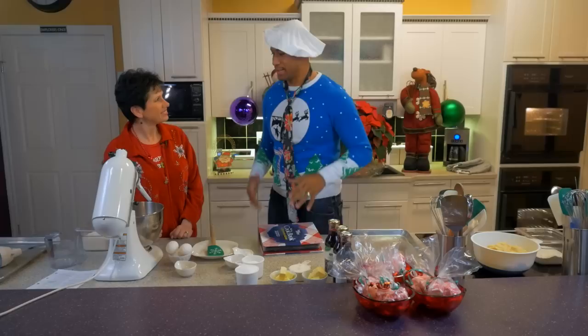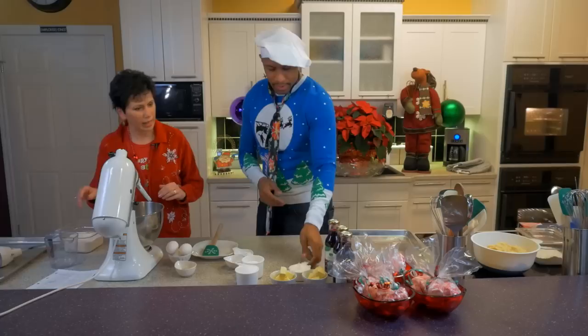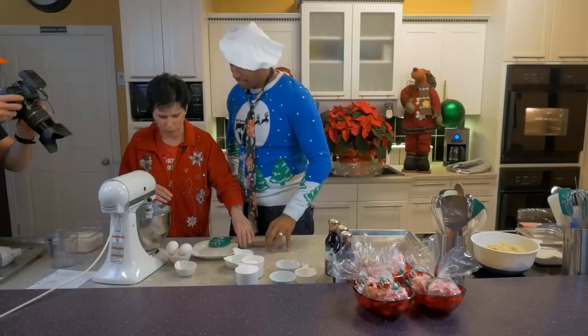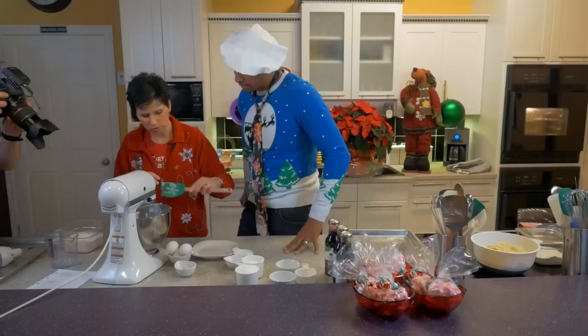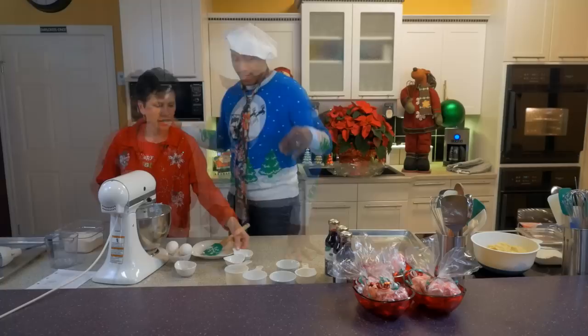So do you know how to bake? The only baking I do revolves around eggs. What we need here is equal amounts of butter and shortening — dump that in here. There's our shortening, and the butter as well. Half a cup of shortening, half a cup of butter. We're going to cream this together with some sugar.